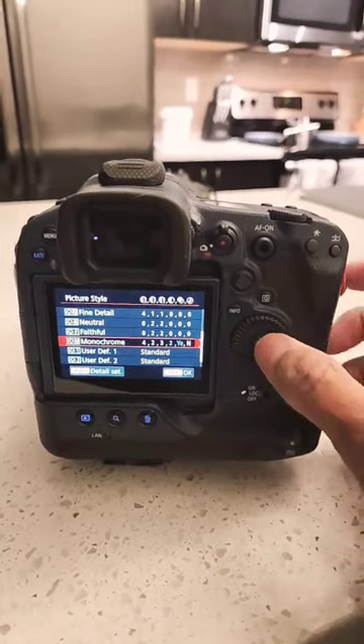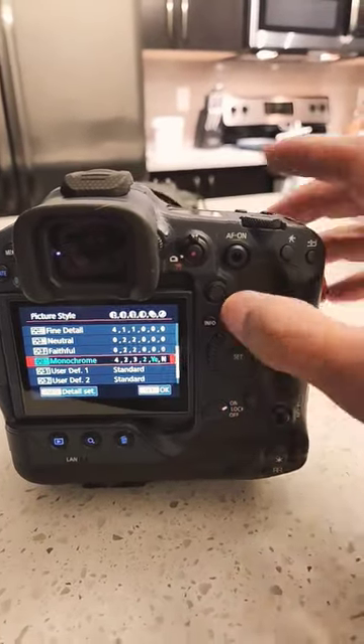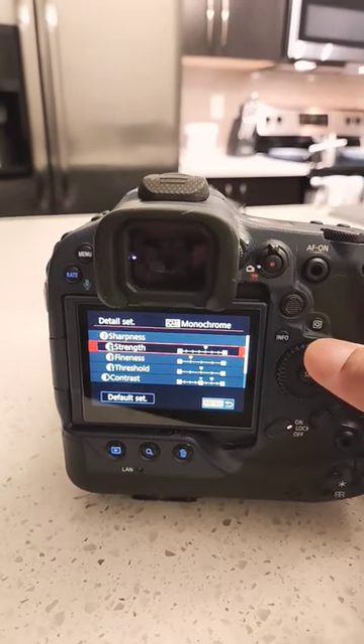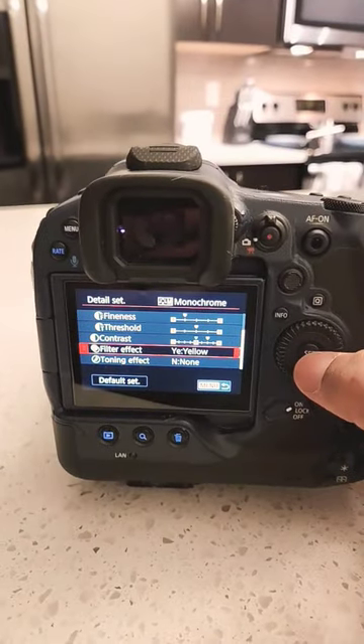On monochrome you could select that, but you can also go deeper into the menu if you press the info button. You can actually adjust the strength, the sharpness, the fineness, the threshold, the contrast, and you can even do filter effects.